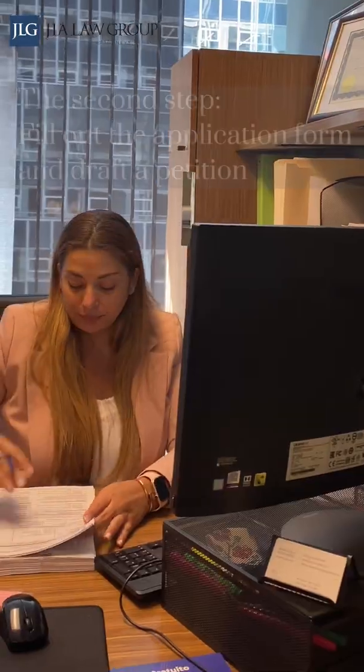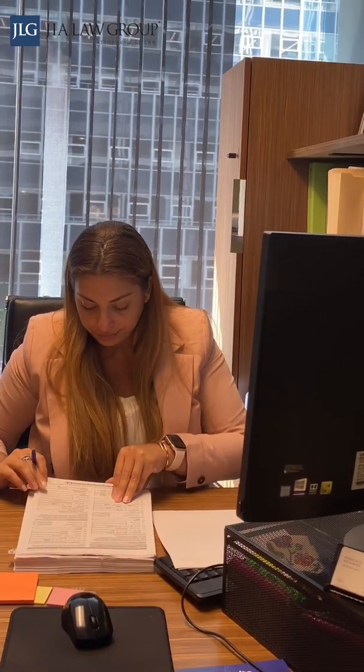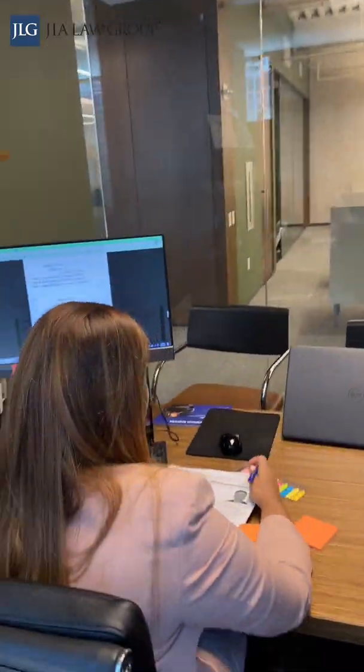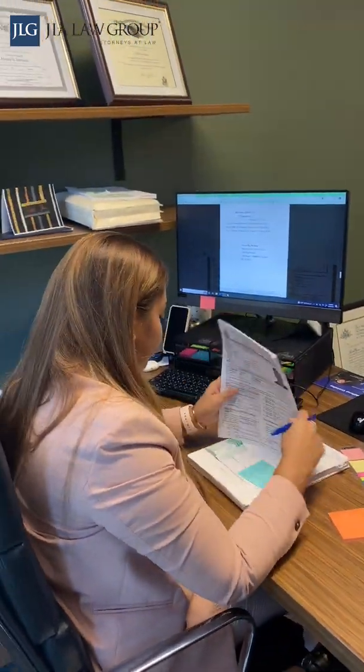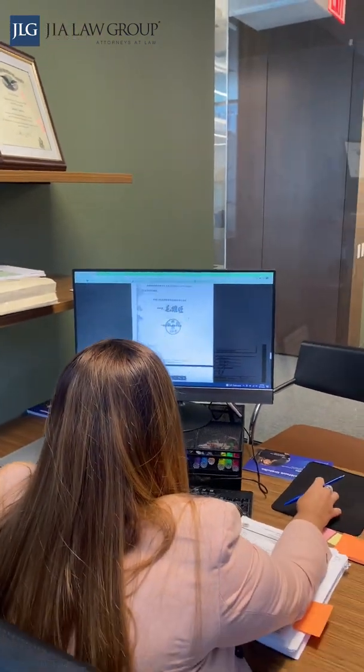The second step is to fill out the application form and draft a petition. The time it takes to fill out a petition will depend on the type of petition. For example, an I-130 is 12 pages long while an N-400, or a citizenship application, is 20 pages long. The processing time will also depend on the form and where you file it based on your address.